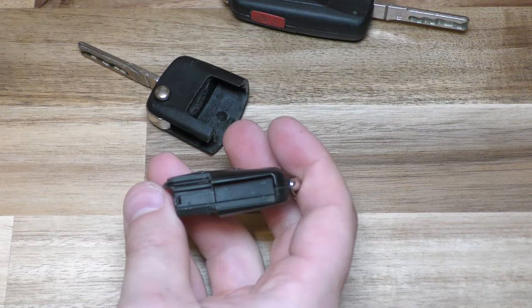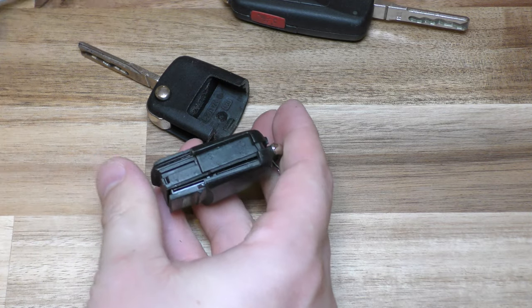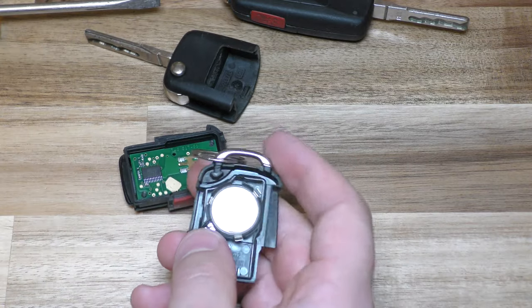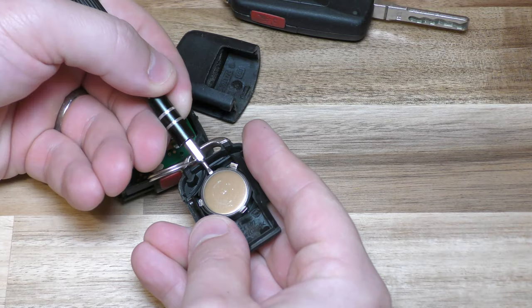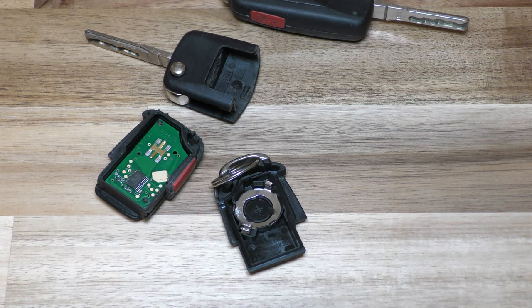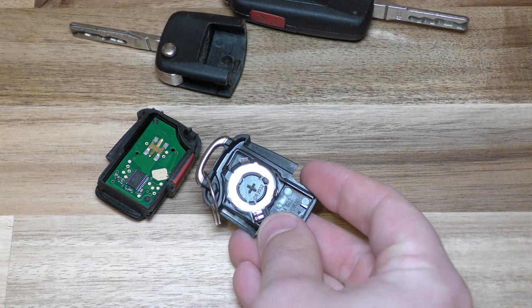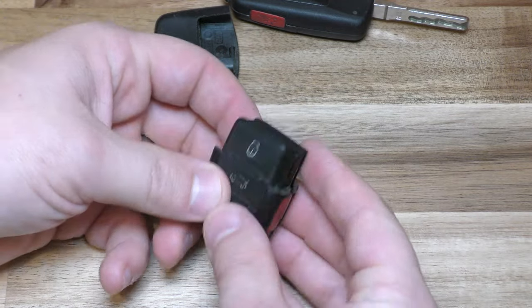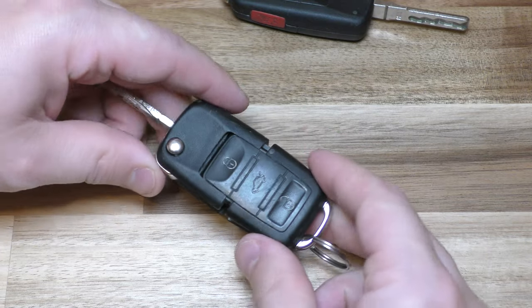Now once you have this piece out, put your screwdriver here and open it, pushing it that way. There is your battery — it's the same, it's a 2032. Take that out, and when you put your new battery in, you can see it's plus side down. Put your new one in, put that back together, and then this just slides right in there.